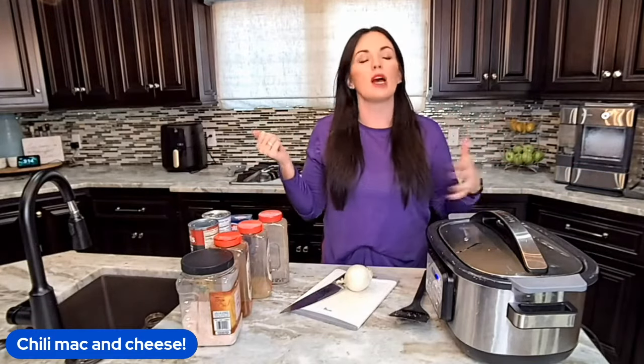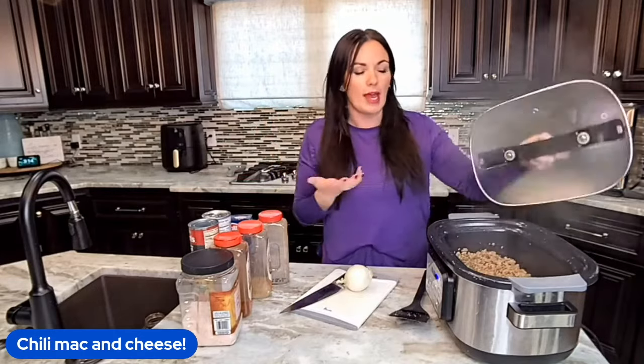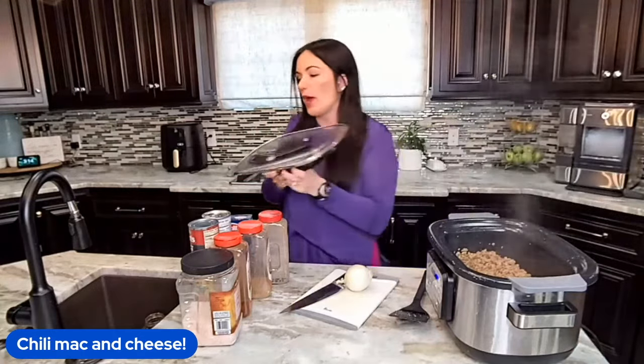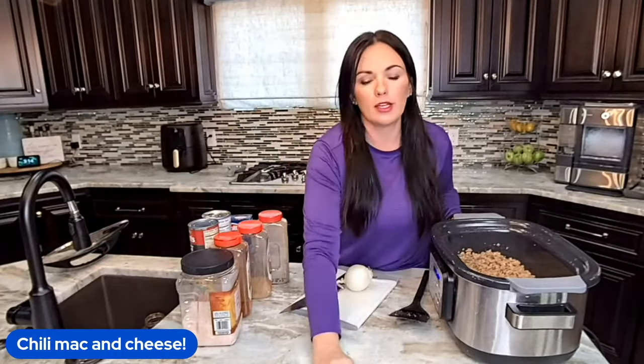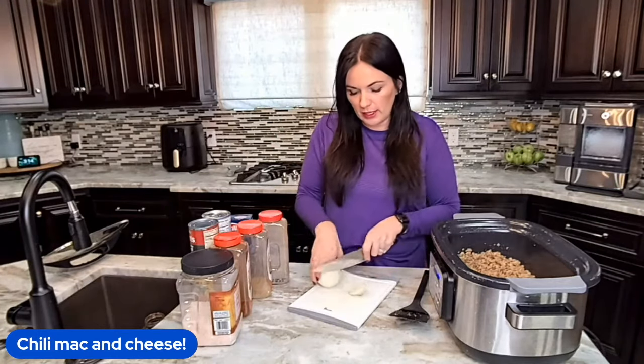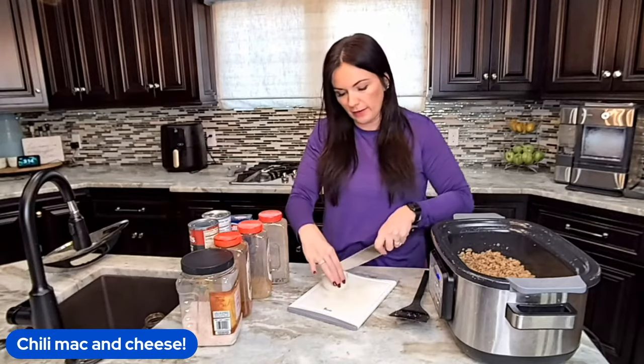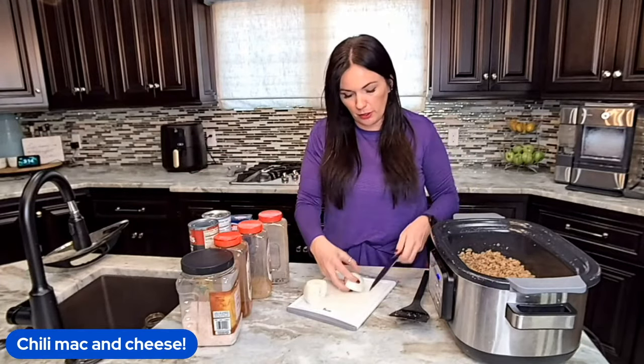I like to double up on some things without having to double the whole recipe, so adding extra meat is a great way. Another way is you could add more beans to make it a little bit heartier. Okay, so we're going to throw in half an onion — I meant to dice it up before, but mistakes were made.